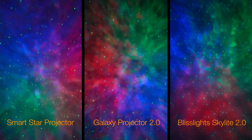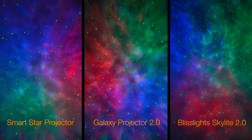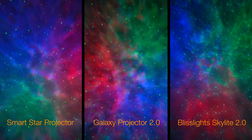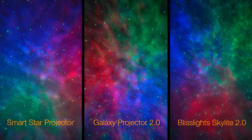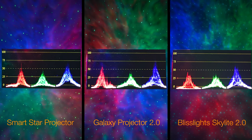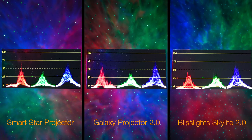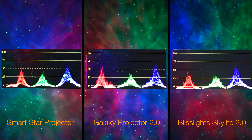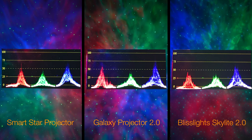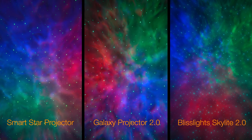Everything comes down to personal preference and you should go with what you find the most visually appealing. However, if I'm to draw technical conclusions from these tests, I'd say the Galaxy Projector 2.0 has the most detailed image with the most contrast — the darkest darks and the brightest brights. Overall I find it has the most light output and greatest resolution. This is further confirmed by our waveform monitor chart, where the triangles are a bit wider and taller, especially in the reds and blues, confirming more light output and a greater spectrum of color. It's still fairly close overall between the Smart Star Projector and the Galaxy Projector 2.0.